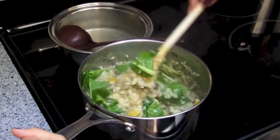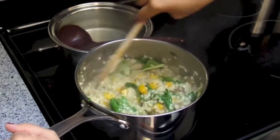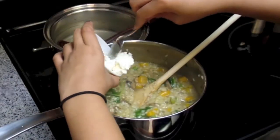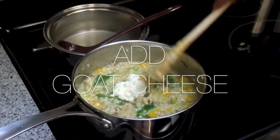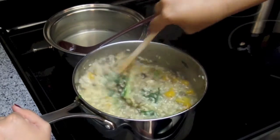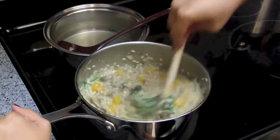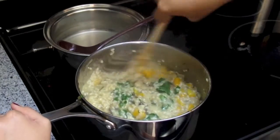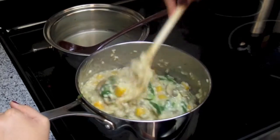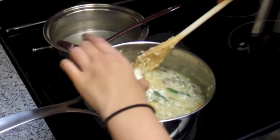You can also add in spinach instead or kale or any leafy green, or omit it completely — it's up to you. Now we're going to add in some of our goat's cheese. If you don't like goat's cheese too much you can add less. I just like the nice taste of the goat's cheese with the butternut squash and the sage — it just tastes so put together. Mix it up and let it melt inside to give it kind of a creaminess.